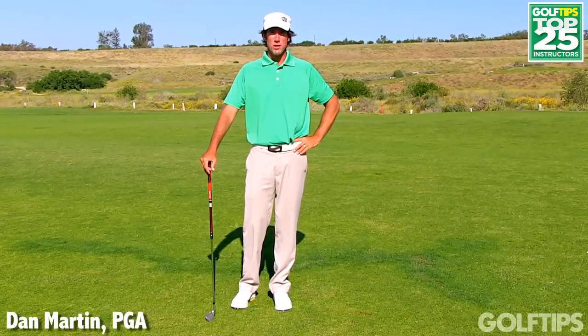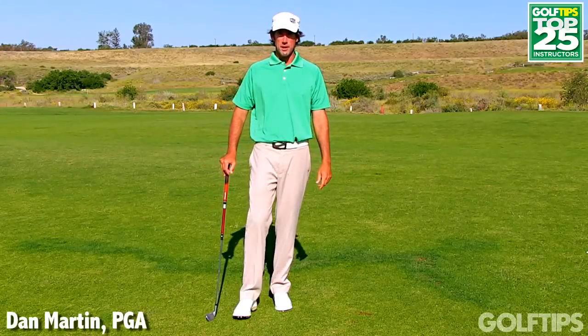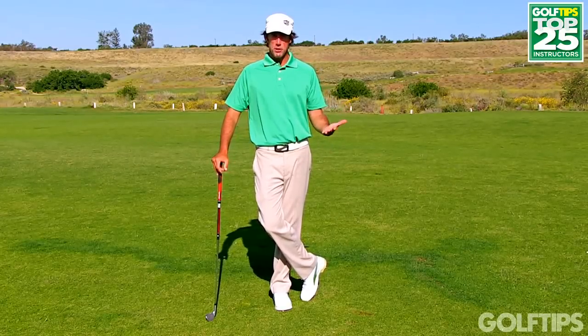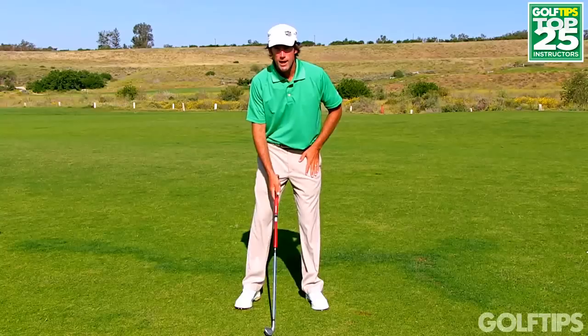Hi, my name is Dan Martin and I'm the Director of Instruction at Rustic Canyon Golf Course and the owner of the Golf Academy of Ventura County. One of the most common myths I hear in golf is keeping your head still. Keeping your head still leads to a lot of swing problems.